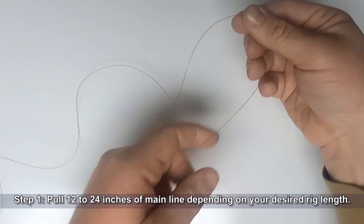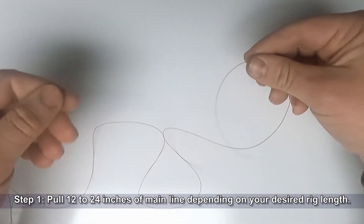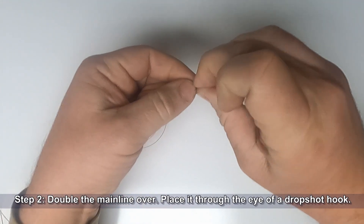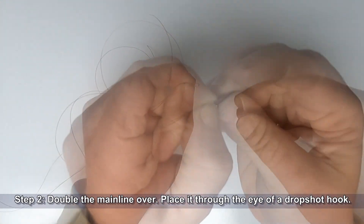Go ahead and start out by pulling 12 to 24 inches of mainline off your rod and reel, depending on the desired length of your rig. We're going to be tying a Palomar knot, so double the mainline over and place it through the eye of your drop shot hook.